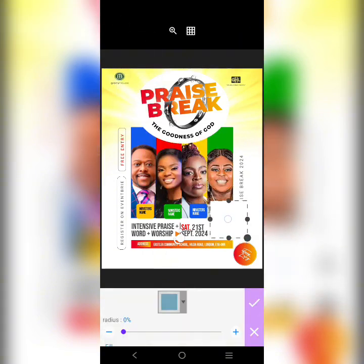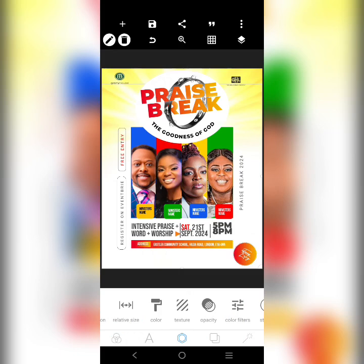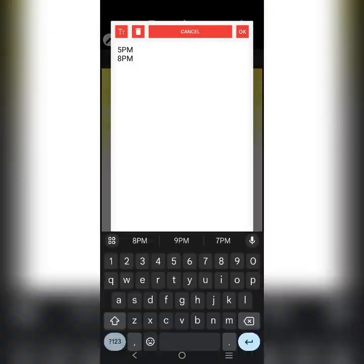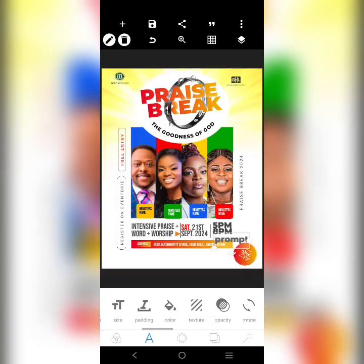The last information at the bottom is going to be the church's social media address and other details — that's very easy. I'm adding up the last information — rotate this element.